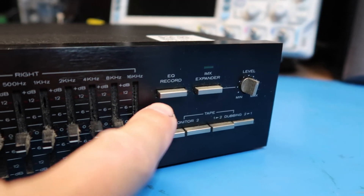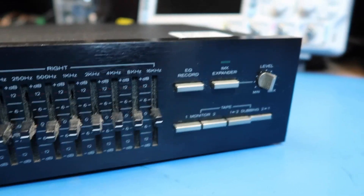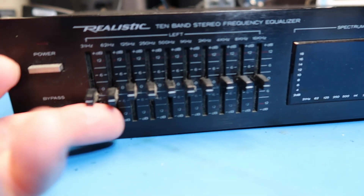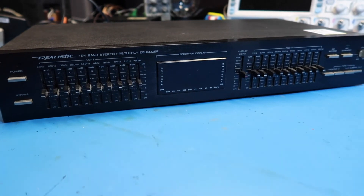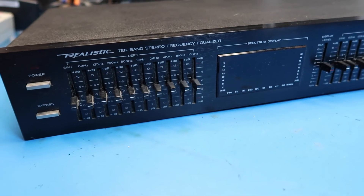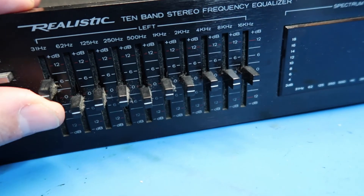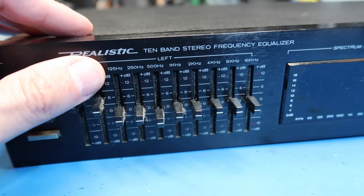Continuing down the front, we've got equalizer for record, IMX expander — whatever that is — monitor one and monitor two, and dubbing. So you can tell that this was kind of directed at tape copying of some form. The other main use for a unit like this is to even out the frequency response of a set of speakers. Suppose you've got a speaker that's got a peak somewhere — you could cut that a little bit — or it's a little bit lacking on the low end, you could increase that. So this is in effect a very sophisticated tone control, you could say.